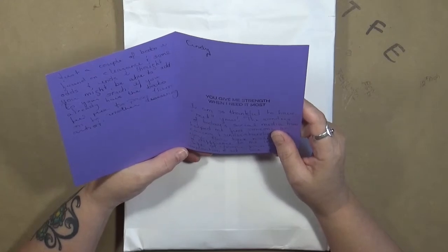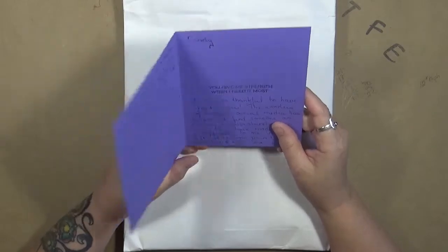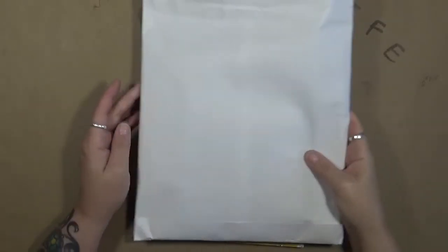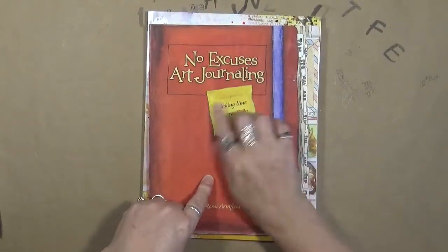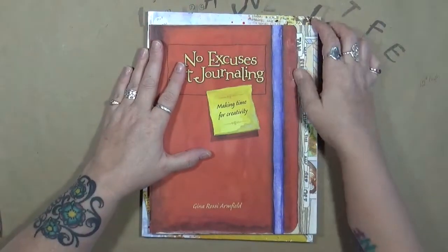If you already have the books, feel free to pass them on to another deserving artist. This was just a total surprise. Kim, thank you so very much. Just the card itself was amazing. Let me show you, first of all, the books that she sent to me. As you guys know, No Excuses Art Journaling — this is one of the books that I absolutely love.